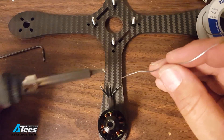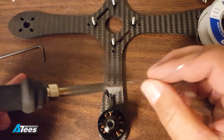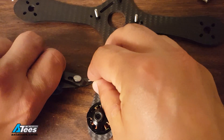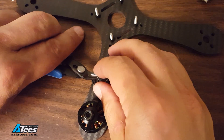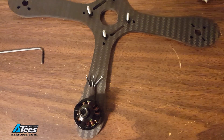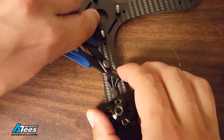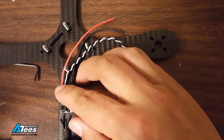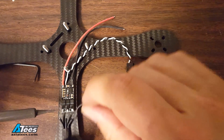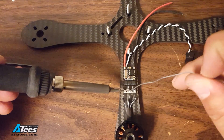I'm going to go ahead and tin these wires. After they're tinned I'm going to snip them so there's maybe a millimeter of wire left. I like to snip them short after I tin them because it prevents the ends from fraying and spreading. So I'll tin the long end and then snip it short.